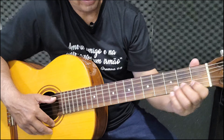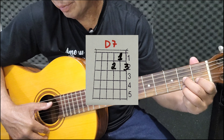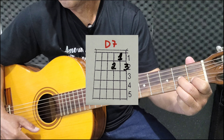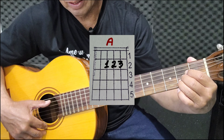E depois você tem o ré com sétima: dedo um, dedo dois e dedo três. Ré com sétima. Corda ré. Depois você vai ter o lá maior normal, que é dedo um, dedo dois e dedo três. Corda lá.